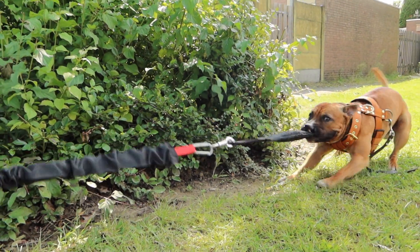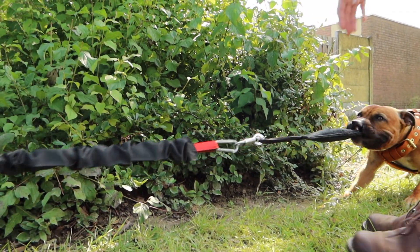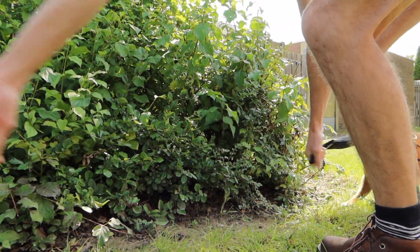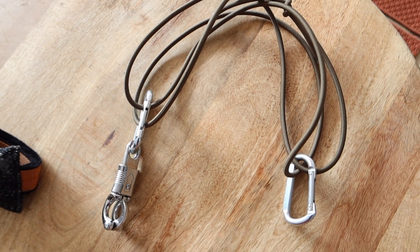You might wonder why we attach a panic snap to the carabiner. This is because it's a lot easier to remove the tug toy, and when your dog is new to spring pole and bite work, you might want to reward them by giving them the tug. It's easy to wrap the tug, lift it slightly, unclip the panic snap, and lower the dog to the ground. That in total is the basic setup.